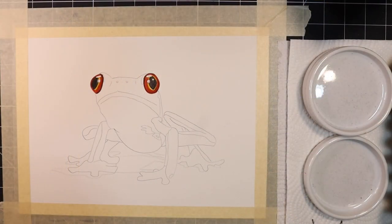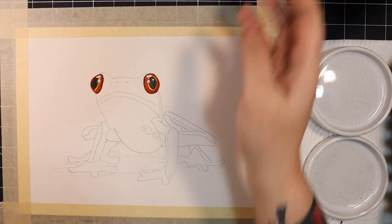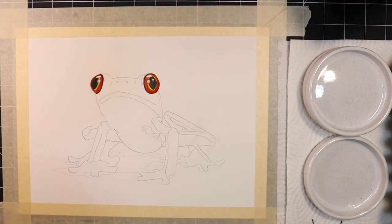From here I'm going to begin to work on the frog's body. I'm seeing quite a bit of texture on the skin, so I'm going to use a stippling technique and a number 8 round brush to replicate that on my painting. I'm going to use a milky mixture of ultramarine blue and Hansa Yellow Deep to create my green tone and begin stippling around the frog's eyes and face.